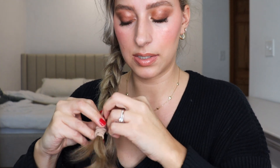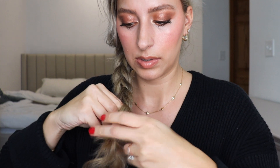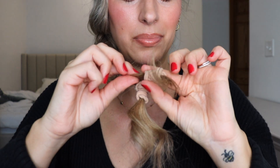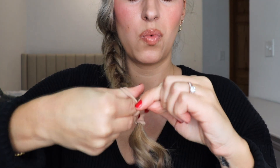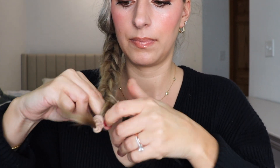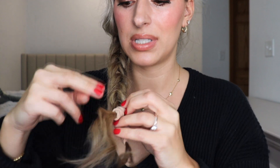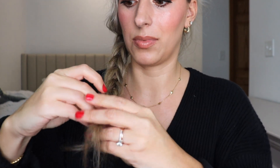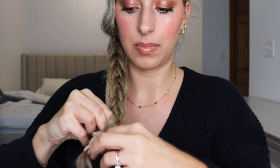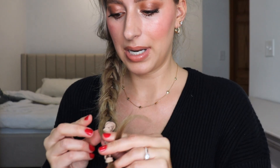Just keep doing this as far down as you can. As you get to the bottom, because you have less hair it is gonna loosen up a little bit, so just be mindful of that. Do it however far down your hair will let you. This will probably be my last time — you can see it's getting pretty loose. Tie it around one or two more times to make it nice and tight, then pull that inside section through one last time.